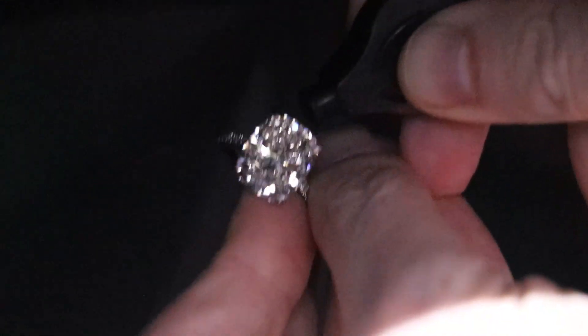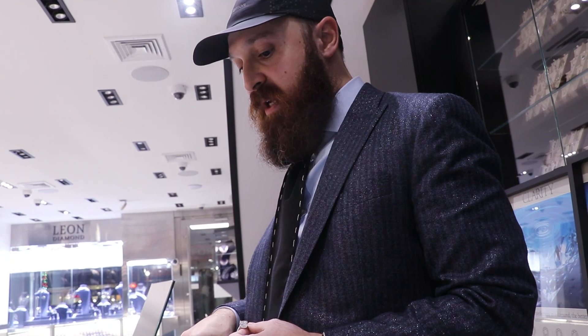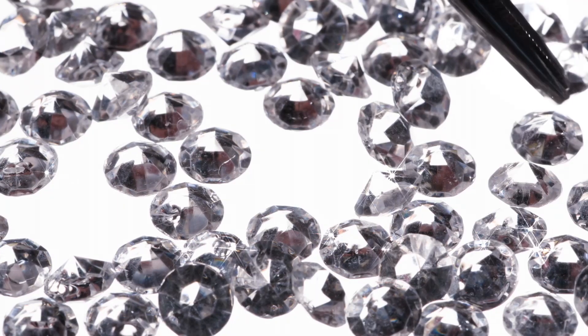Comment in the comment section — what do you think the fluorescence on this cushion is? Because there are different intensities for fluorescence: there's very strong, there's strong, there's medium, there's faint, and there's none.